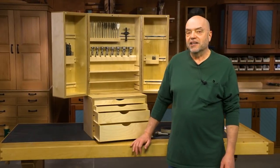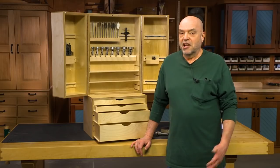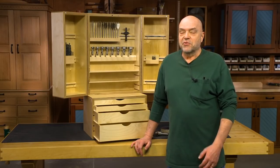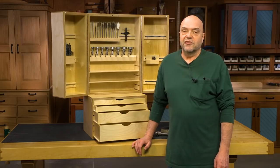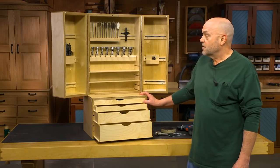Hi, I'm Dennis Volz. I'm a designer for Woodsmith Magazine. If your shop is anything like mine, you probably have drill bits and drill accessories scattered everywhere. That's the case with me, so I thought I would come up with a solution for that — this drill bit cabinet that you see here.